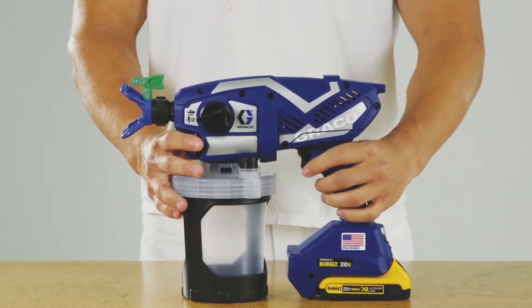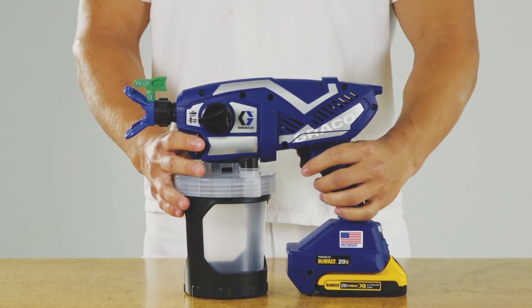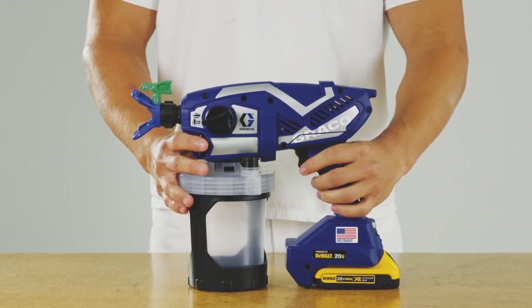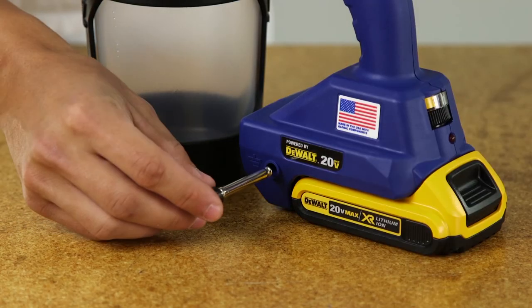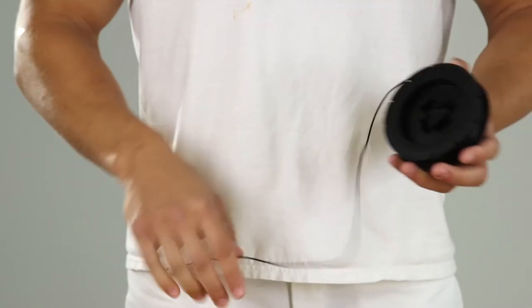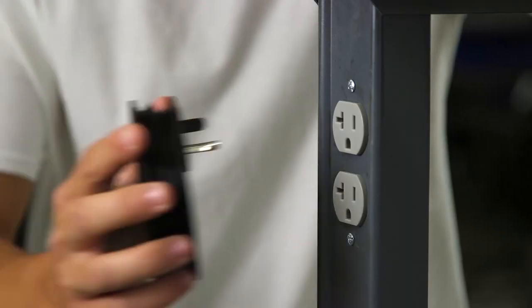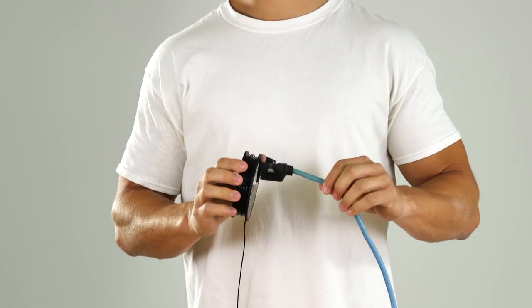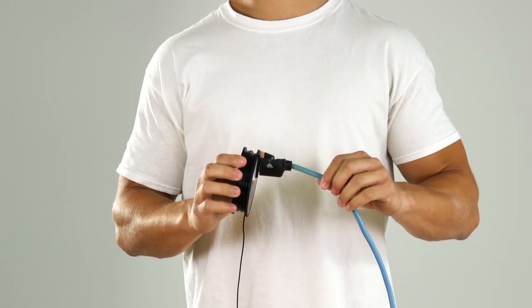To properly ground your sprayer, please follow these instructions. Move the sprayer away from the spray area to a non-hazardous location. Plug the ground wire into the sprayer. Unwind the ground wire from the spool and plug it into a properly grounded electrical outlet. If the ground wire is not long enough to reach a grounded electrical outlet, a 3-wire grounded extension cord may be used to reach a grounded outlet.